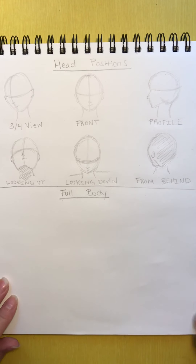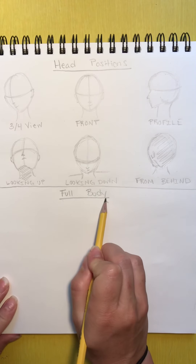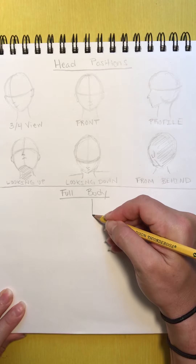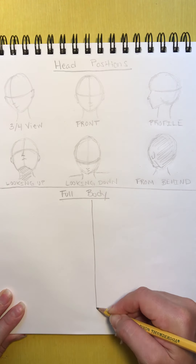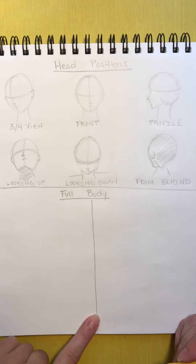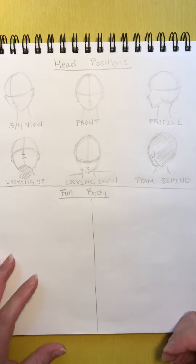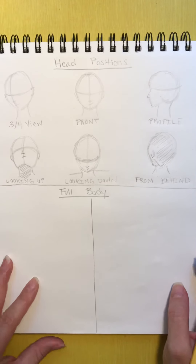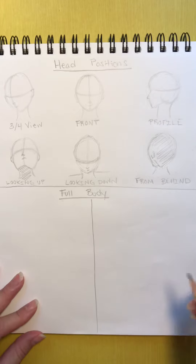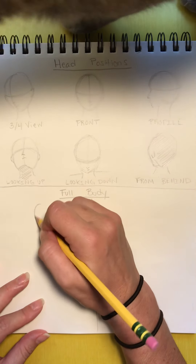Hi artists. Now we're going to try drawing an entire person. We've labeled our paper 'full body.' We're going to draw a female figure on one side and a male figure on the other side. This line isn't always so obvious — some women have more male features and some men have more female features. So let's start with the female figure.